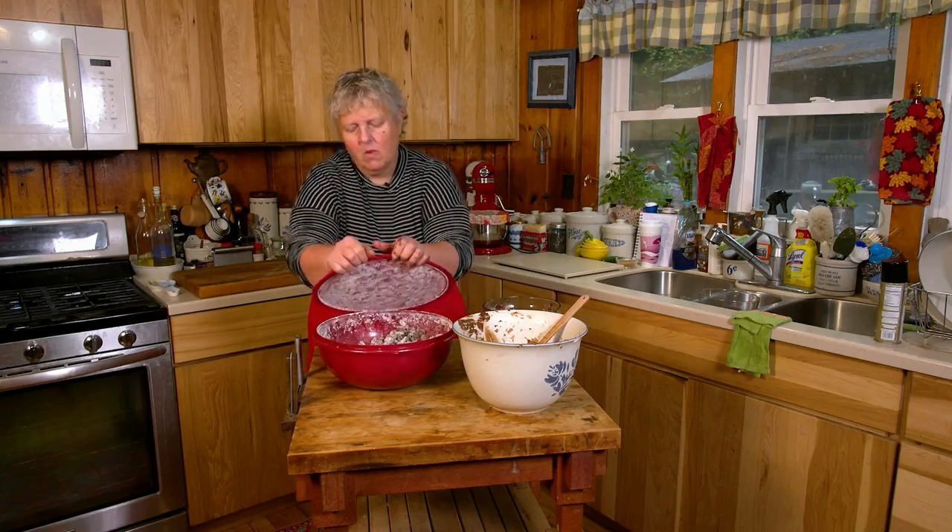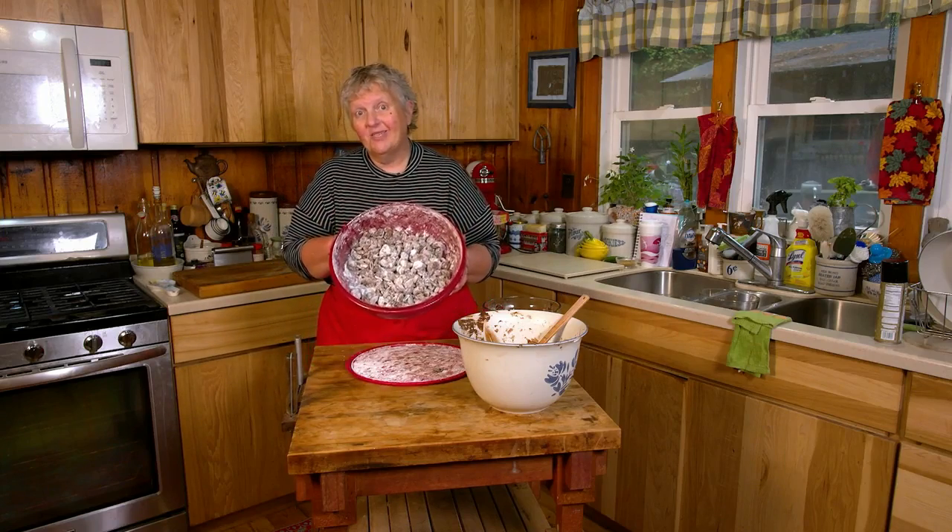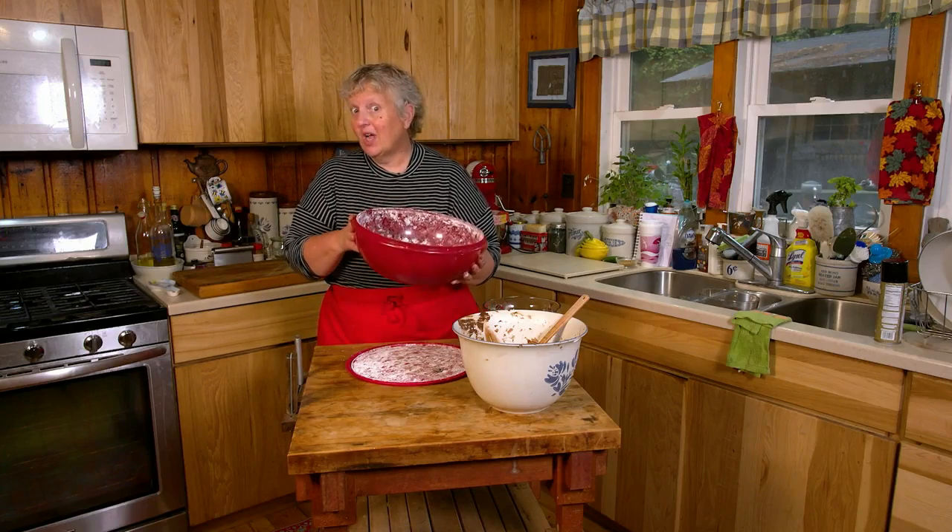And just that quick, you have puppy chow from Buffy's Northwoods Kitchen. Cook on, my friends!